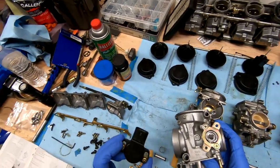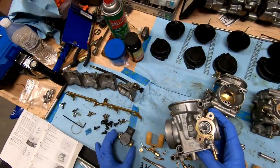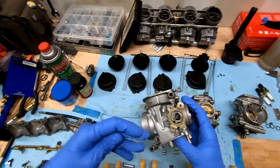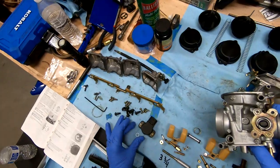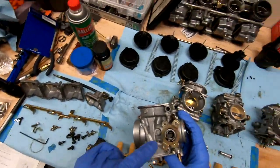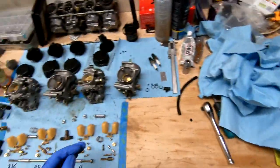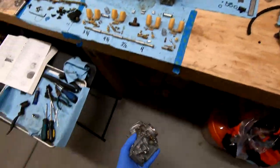Underneath the throttle position sensor — which I'll have to reset, and I've got instructions on how to do that — there's a little metal washer. If you're blowing things around, make sure you pull that out and set it aside. Don't forget to put it back. It's just something loose I don't want flying off as I blow these out one more time.